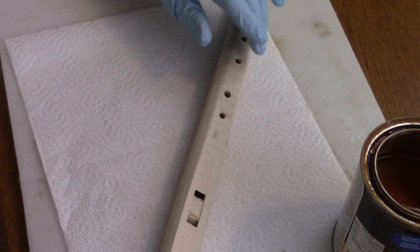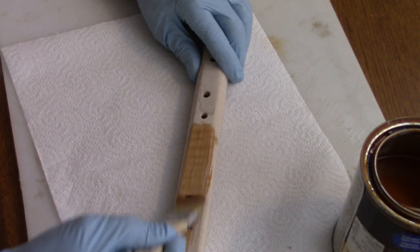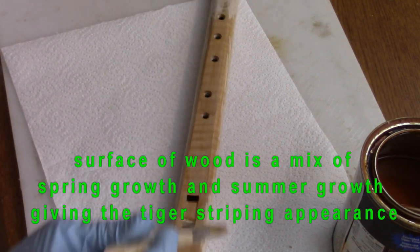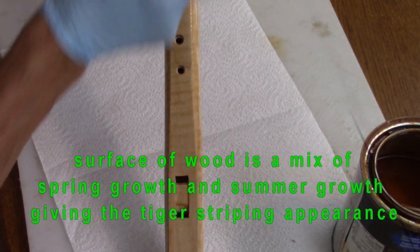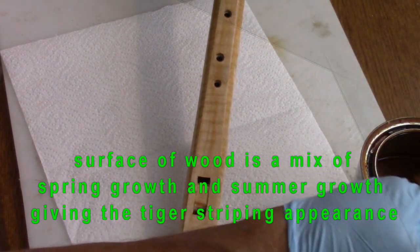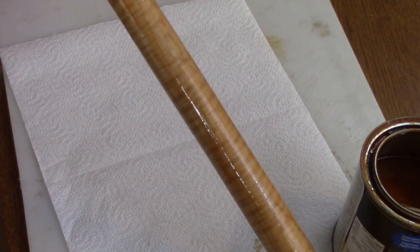Maple is a wood that does not like to take a stain very well. And being this tiger maple, the grain, being wavy as it is, has a mix of the sapwood and the heartwood. One is softer than the other, and one will absorb the stain a little bit better than the other. And because of that characteristic, that will highlight the tiger striping on this. Now, maple, as it ages, will slightly yellow. And that's what I have is this yellowish stain.